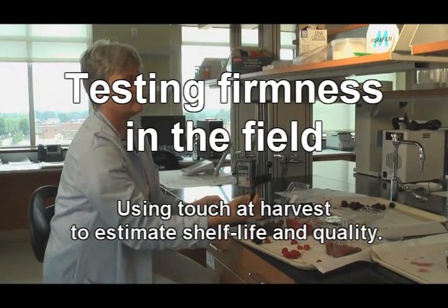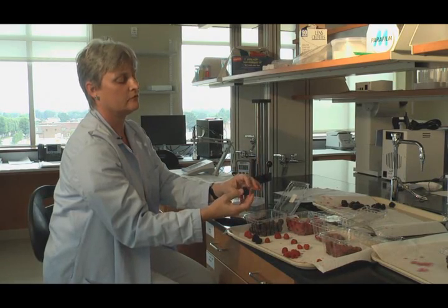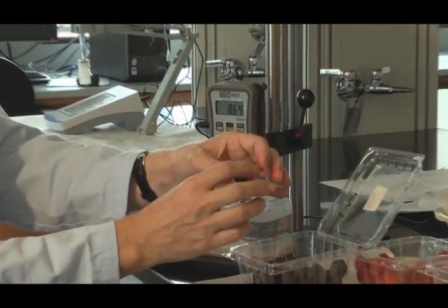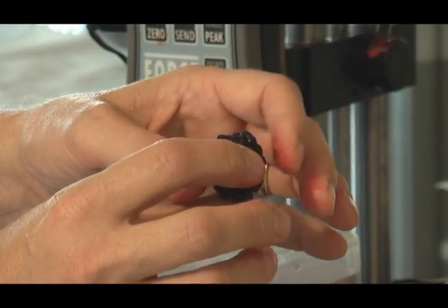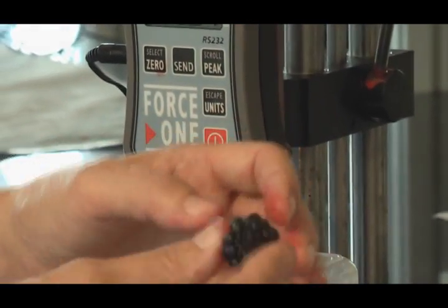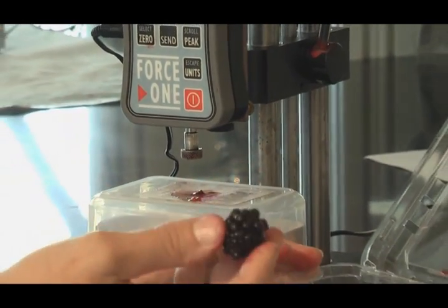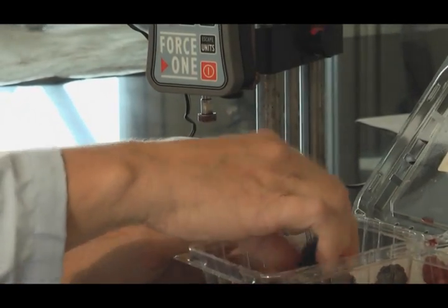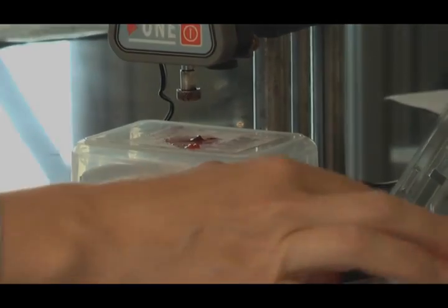Growers can go out there and just test the fruit on the vine — on the blackberry plant — and say, if I squeeze it a little bit with my fingers, this is a two, or a one, or a three. After two days of rain you're usually going to have a lot of threes, and you don't want to harvest those and ship them to market. You would have your crew go through and pick those off and save them for wine or discard them. Whatever you're going to take to market has to be a one or a two when it's picked, otherwise it just won't make it.